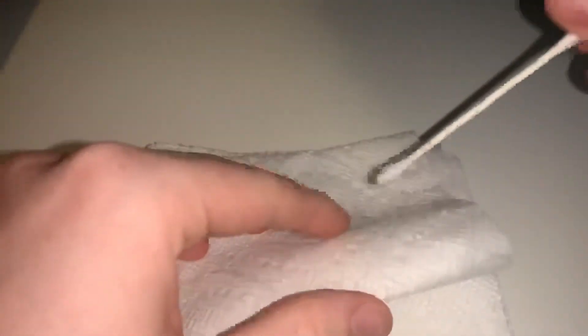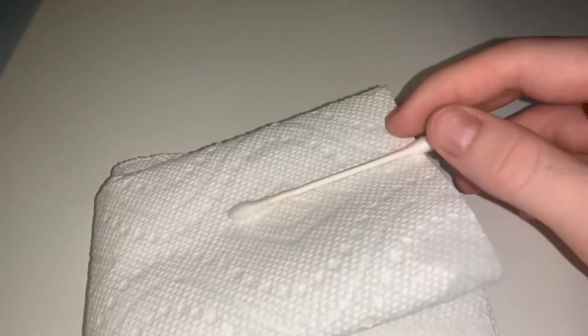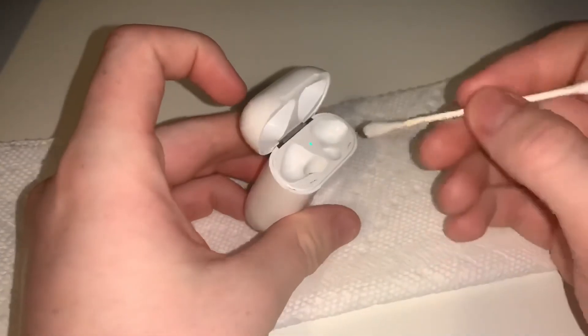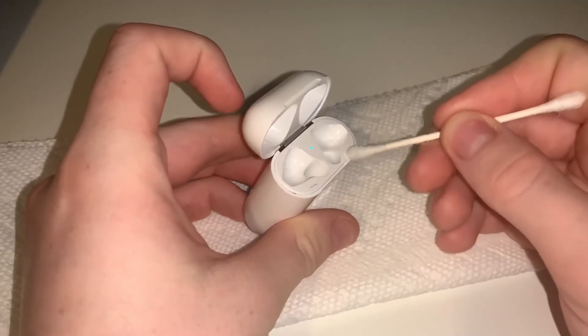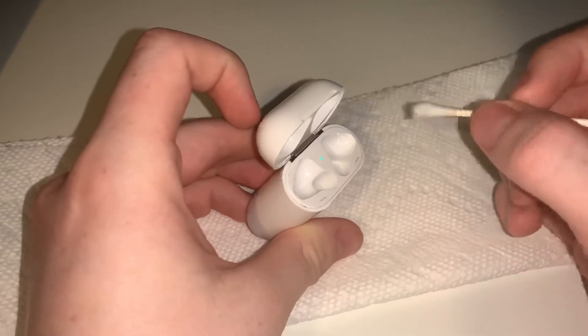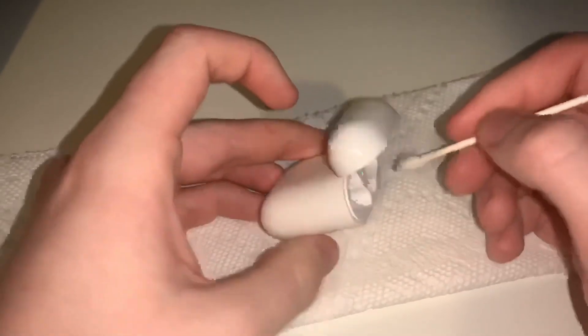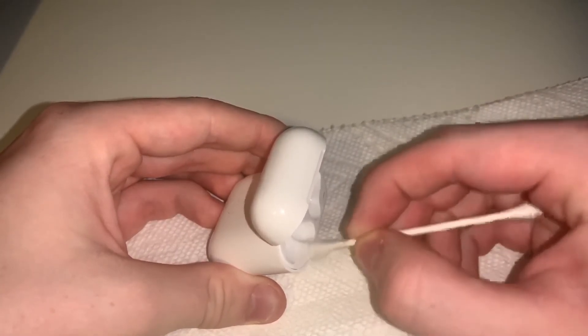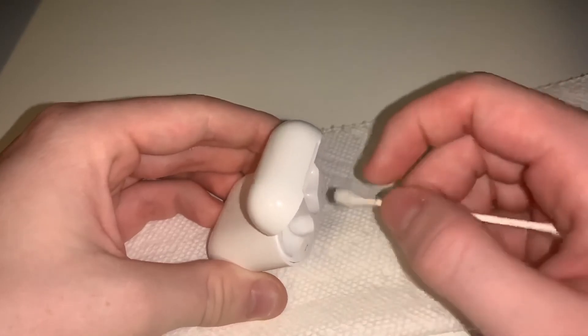Then you can go ahead and put it on the case and wipe it off. As you can see it's quite wet, so you're not going to want to get much on here. Just start and go ahead and scrape it off slowly — you don't need to be too aggressive. As long as it's getting off, some of it's getting off. Most of the dirt and grime is already gone.